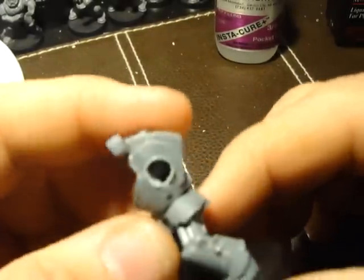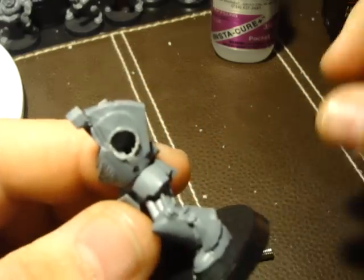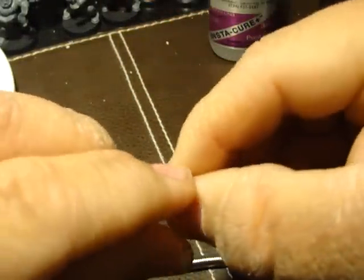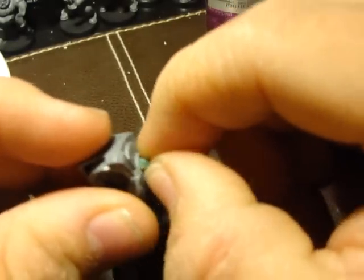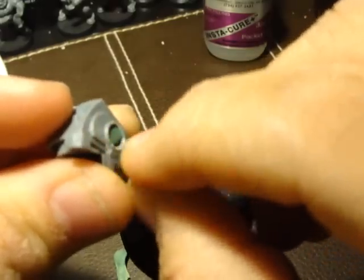So what I did was I drilled a hole right here. I'm going to fill it with green stuff — get some green stuff — and just put it right in there, like that. Flatten it out a little bit.